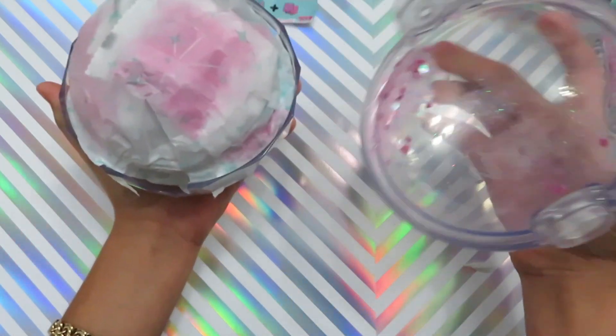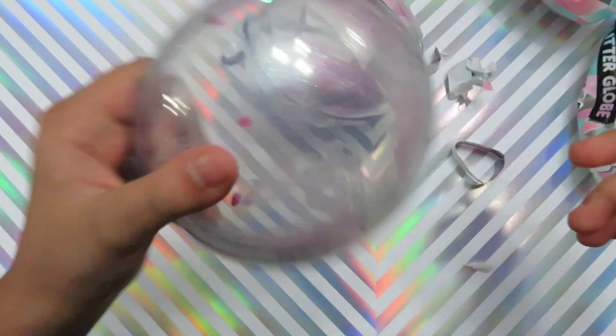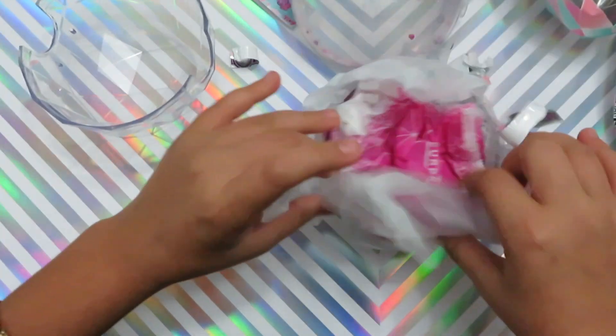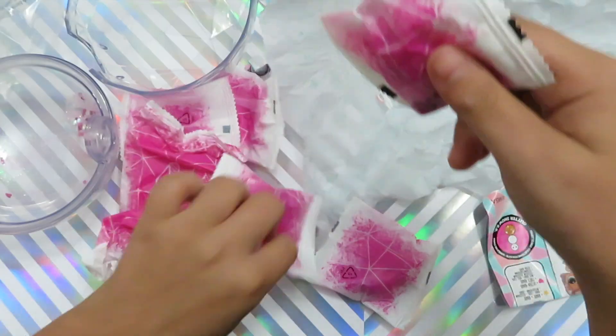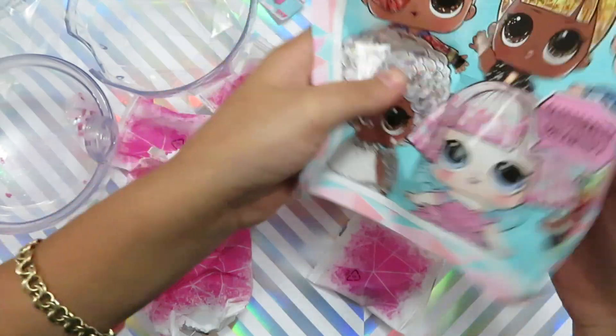Oh wow, it's so cool! You can shake it and the glitter will move around. And it's like a little wrapper — it's like a little present.